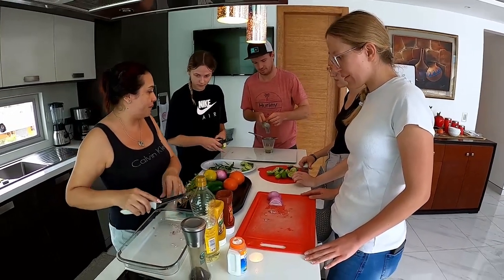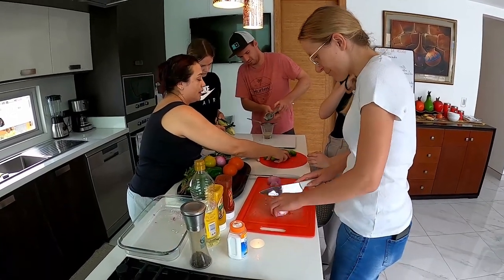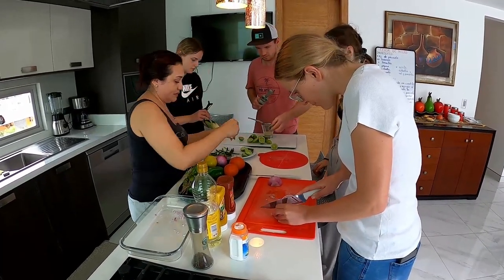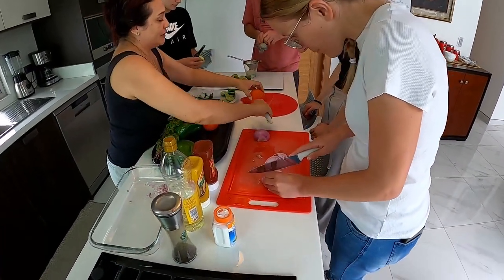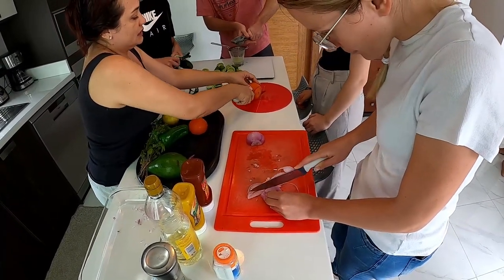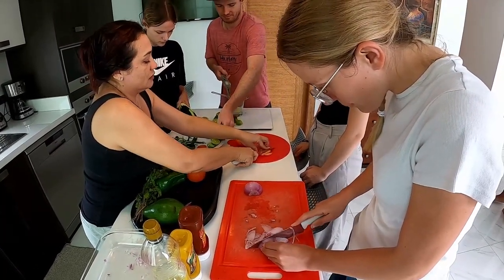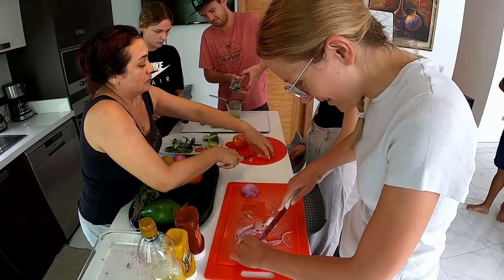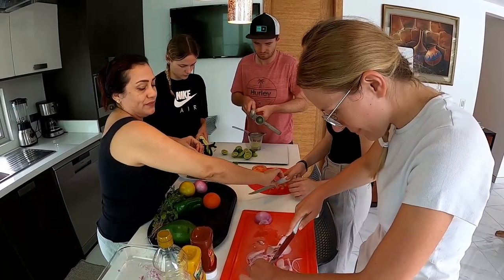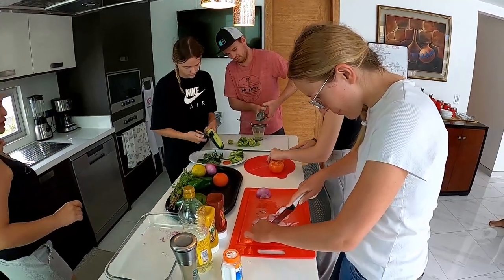¿Puedes darle este cuchillo? Muy bien. Y ahora usted va a cortar el tomate. También así, en pequeños cuadritos. Vamos a hacer esto, y luego vamos a hacer así. Perfecto. Muy bien, chicos. Sí les gusta cocinar, parece.